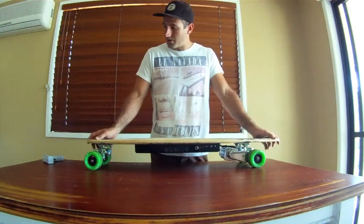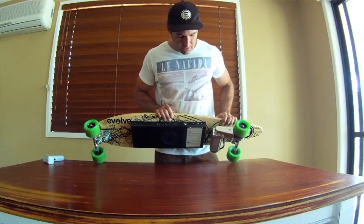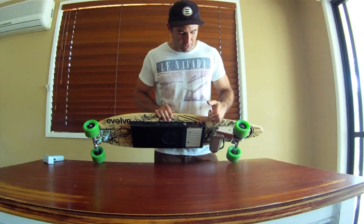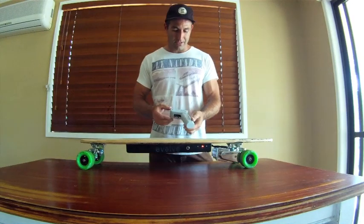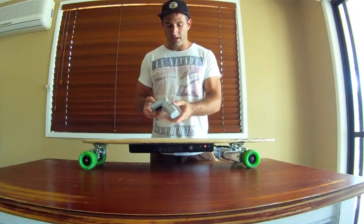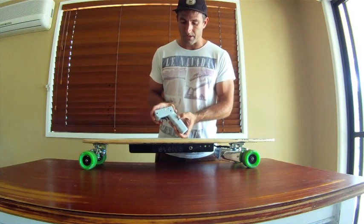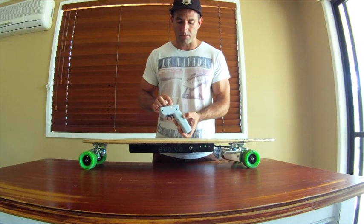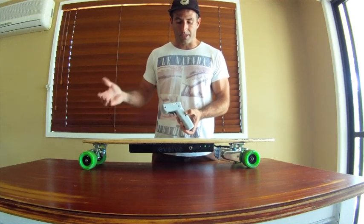Quick rundown of how it works: the on/off switch is here — you just press it and a green light comes on. Actually, from now on it'll be a blue light. A flashing red means the remote is not connected. Here's our Evolve remote. To turn it on you press it once and the green light stays on, meaning it's connected with the board. There are two switches at the back: one is your on/off and speed change control, the other is your reverse button. The middle light is a flashing orange that indicates speed — flashing slowly means you're in slow speed mode, which is good for beginners.